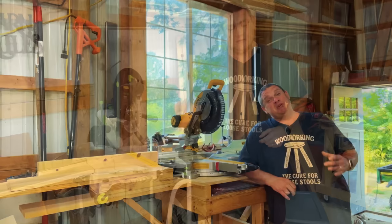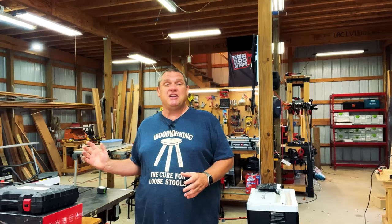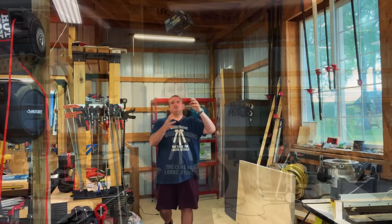In my shop I've got two miter saws I use on a regular basis. The first is this Festool Kapex, but you don't need a fancy miter saw for this upgrade — you can use many brands like DeWalt, Bosch, Milwaukee, and many others. I plan on using this tool on both miter saws, which is one thing I really liked: I can move it from one saw to the other without a lot of setup. You could also take it to a job site.